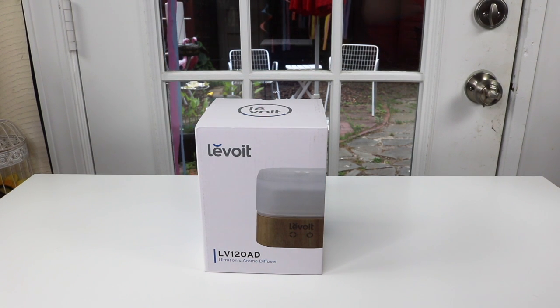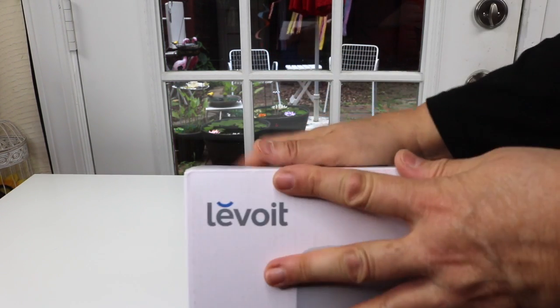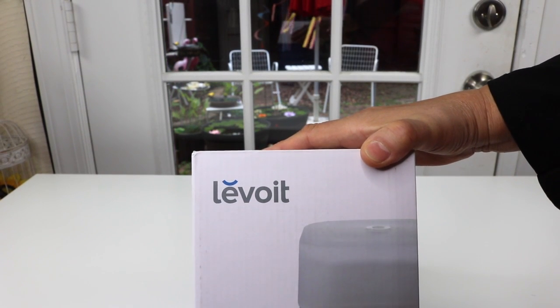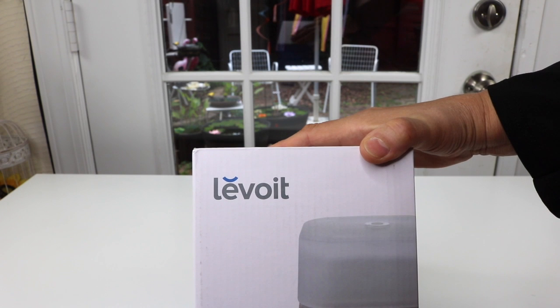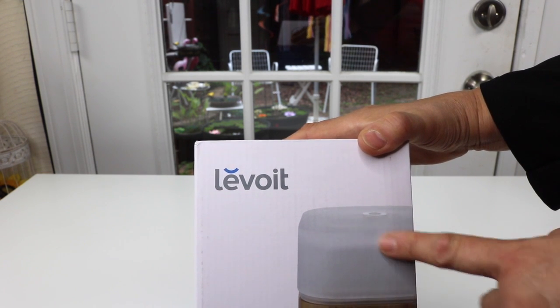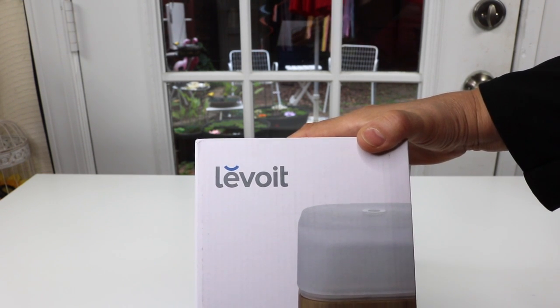Today, I have a new item to show you I just found. It's an essential oil diffuser. Let's take a closer look at the box. It is by this company here, Lavoie. I have tried a couple of their Himalayan salt lamps — wonderful quality and excellent customer service. I liked them so much, that's why I decided to get one of their essential oil diffusers.